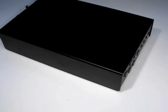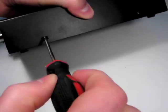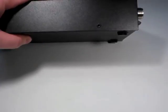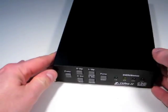Once the battery holder is installed, carefully replace the lid, and then reinstall the four screws that hold it on. The Z11 Pro 2 is now ready for use.